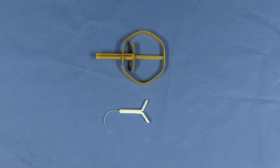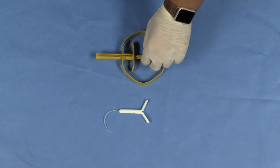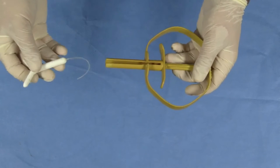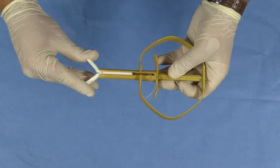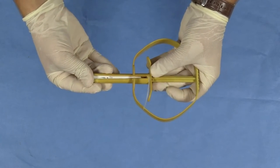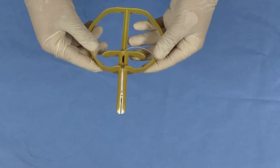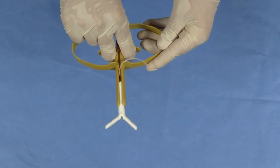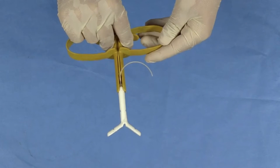Now that the seeder applicator has been fully disinfected, we're going to actually insert the seeder itself. We're going to do this with the tail end first, slowly inserting it in and folding in the wings and slowly pushing it forward. It's important to notice that when we insert this into the ewes and pull the trigger, the wings will fold out horizontally to ensure that it won't come out.